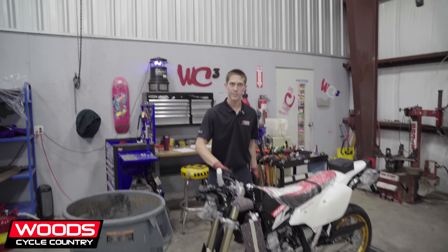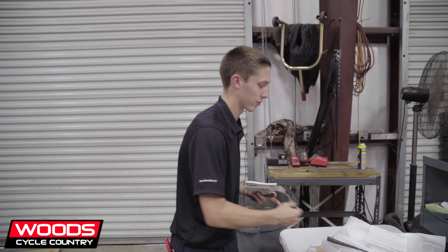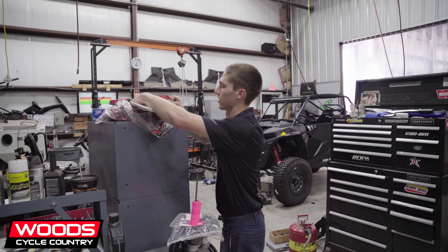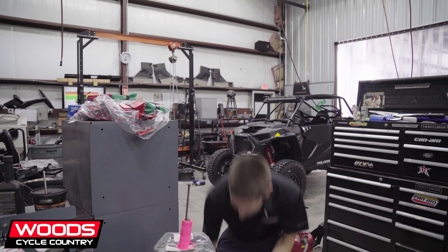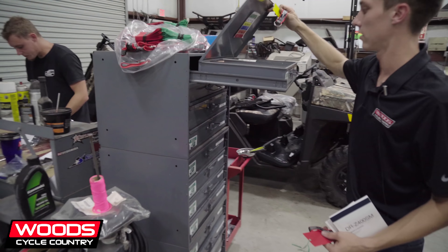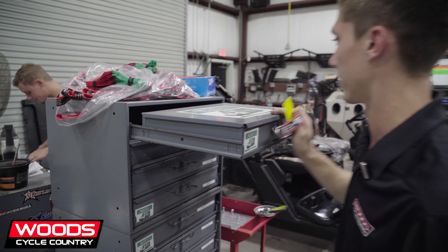A lot of the time is spent just unpackaging everything, removing materials from the unit that came from the factory — a lot of rubber bands and bubble wrap. Once I get these out, I like to make the packet, meaning the owner's manual and all the paperwork that go with it, just so the warranty is intact. When we do packets, it's pretty universal for every unit. Tags and lanyards for all the machines.